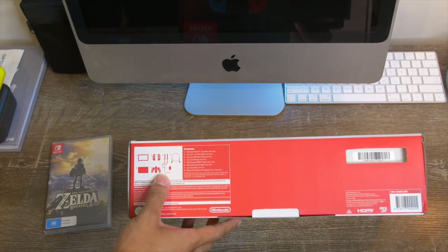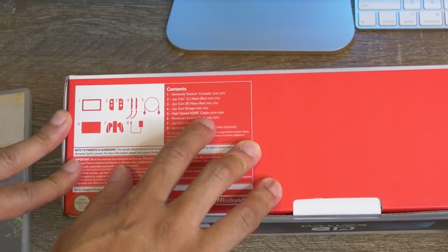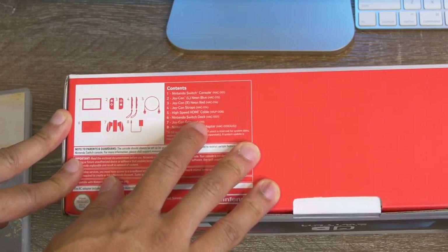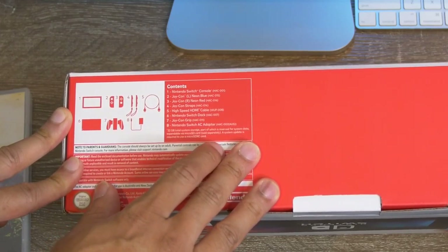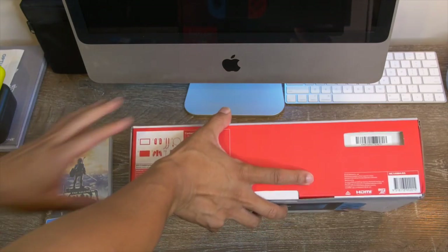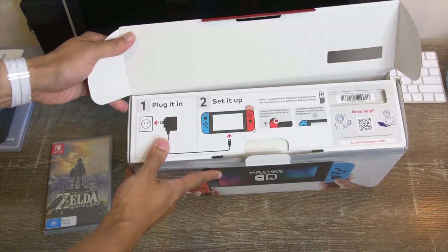Inside the box here's what's actually included: we got our console, Joy-Con left and right, Joy-Con straps, high-speed HDMI cable, Switch dock, Joy-Con grip, and Nintendo Switch AC adapter. So we're gonna go ahead and open this — very, very exciting.